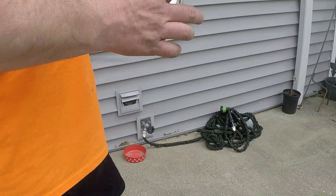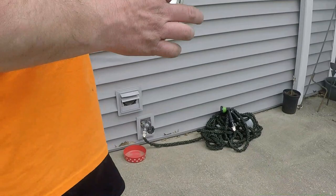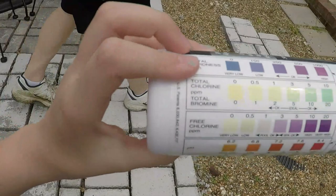So let's go see. I'm so excited. He's getting like these little stick things, and then you dip it in the water, and you gotta like match the colors up and everything.